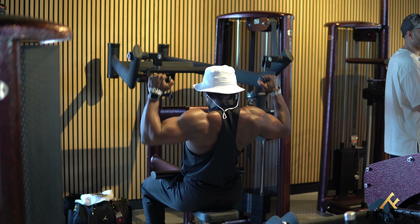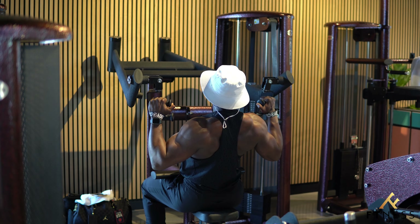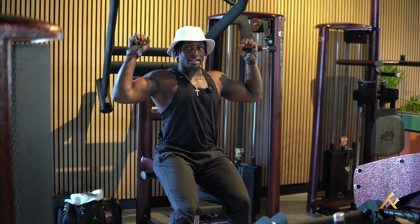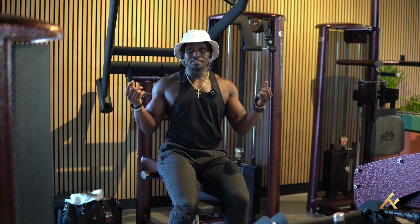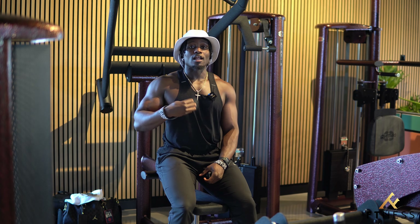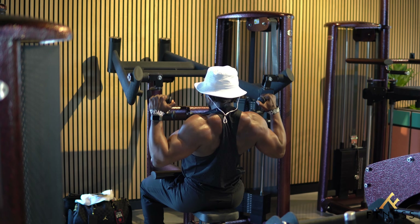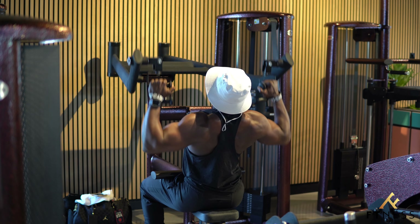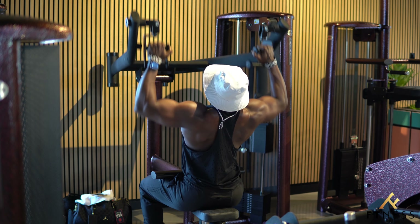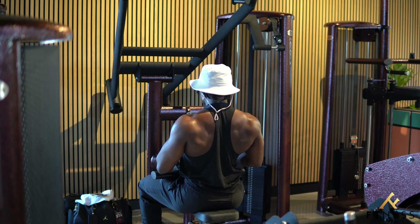A common mistake people make is grabbing the handle with their forearms in front of them rather than in line with the machine. When you grab it too far in front, it messes up your grip and your forearms will fatigue a lot sooner. Since the weight is going to be heavy, your forearms are expected to fatigue — but the positioning you start with will determine how soon that happens.